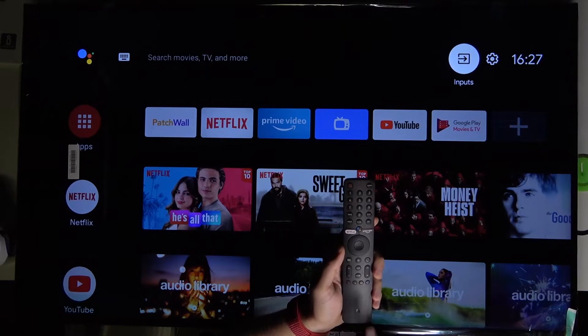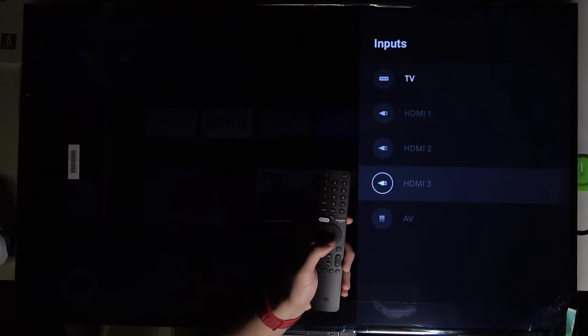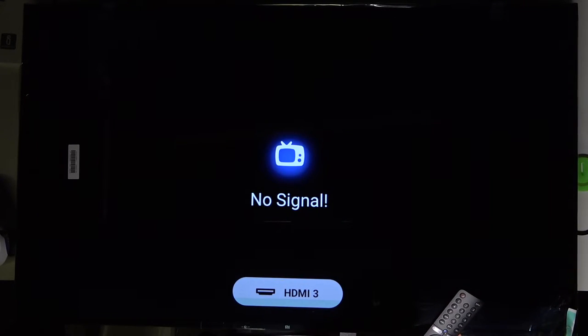The next option: when you go back to the home screen, you can tap on the input button right here. This gives you quick access to the inputs — we can switch right now to HDMI 3, and as you can see, we are connected.